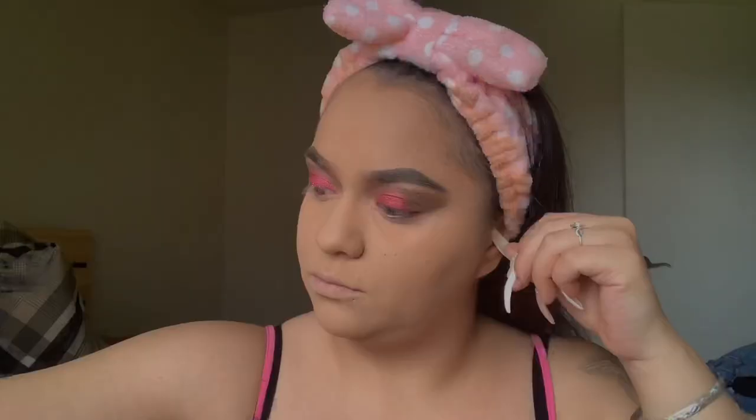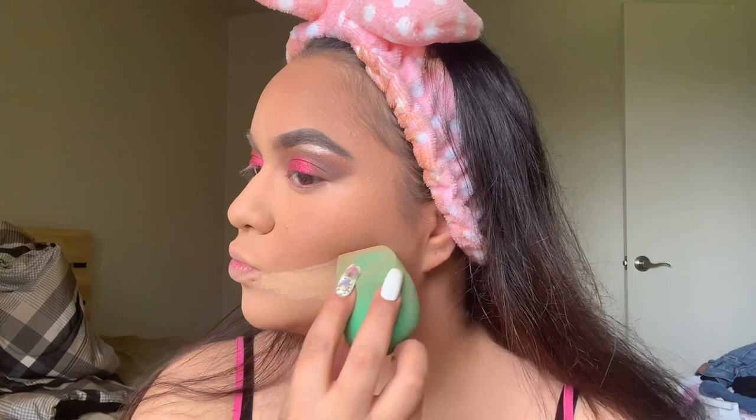Now I'm going to use my NYX bronzer. Sorry if you hear the background — I'm going to use the same brush that I always use. Then I'm going to use my Fit Me with the same brush.